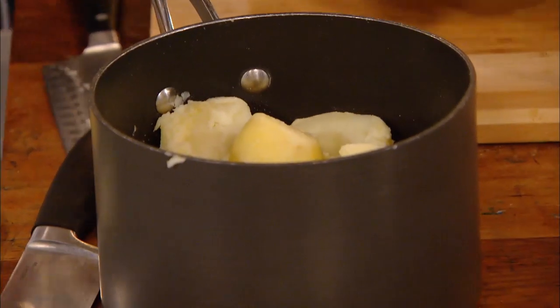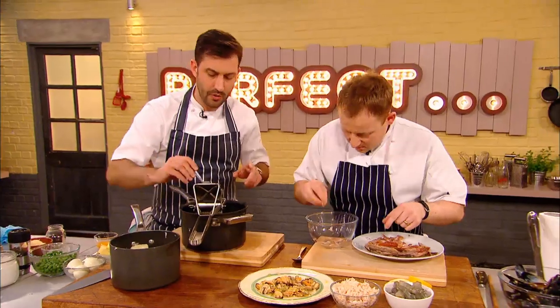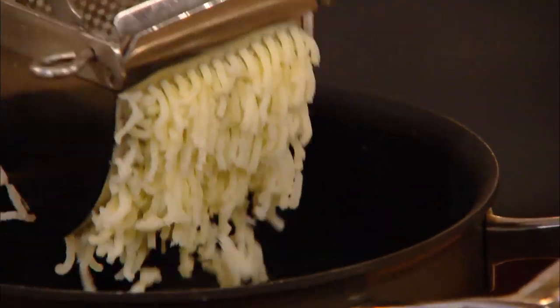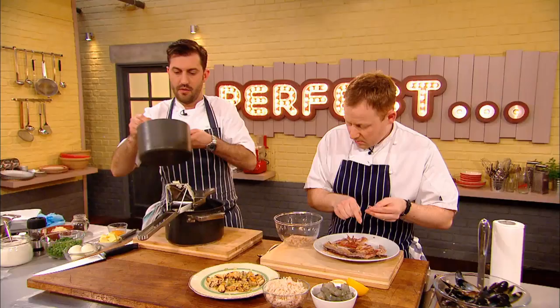Very important to have a nice, smooth mashed potato. Mark is using a potato ricer, which he thinks is the key to smooth, fluffy mash, and gives a better result than a standard masher. We'll rice our potatoes through. This gives you, obviously, no lumps, and a lovely, creamy, velvety potato.